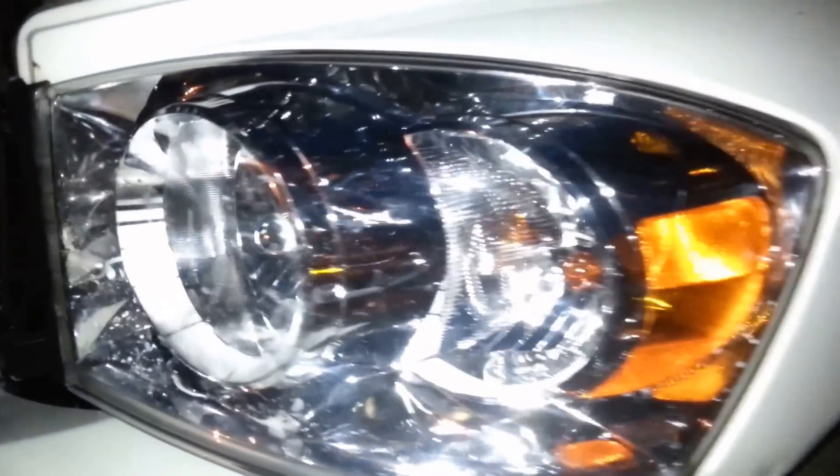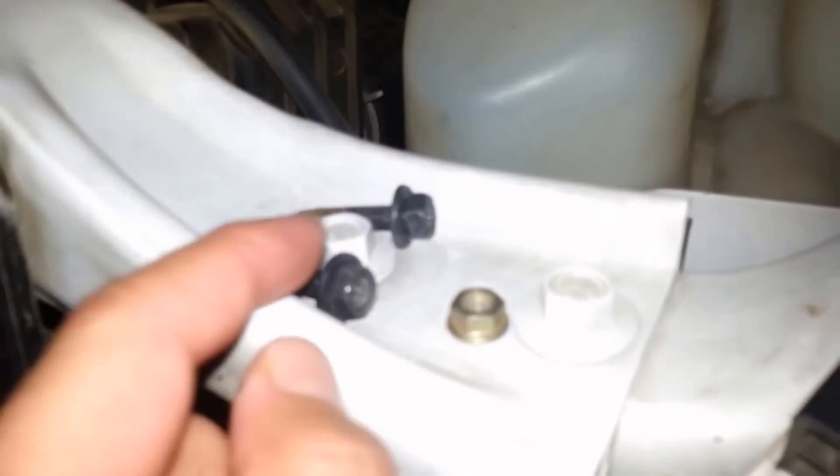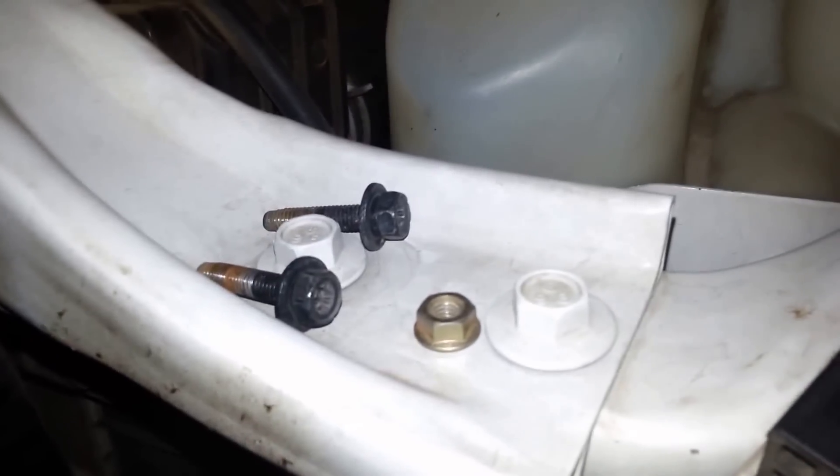Once I get that main one wiped out, I'll put it all back together. I waited too late to get out here and finish this, but I want to show you real quick — it just pretty much slides right back in the hole. These are the two bolts that I took out; like I told you, they're 10 millimeter.